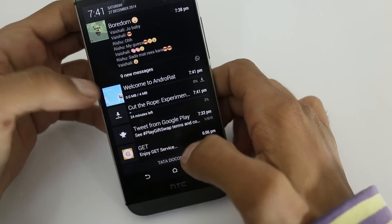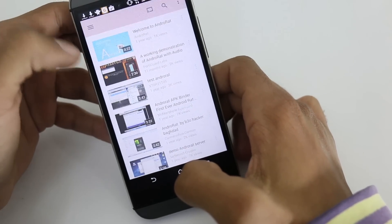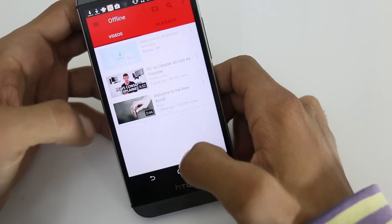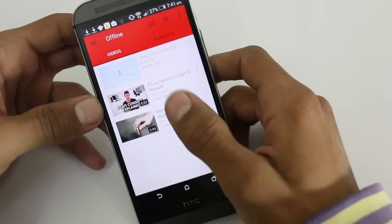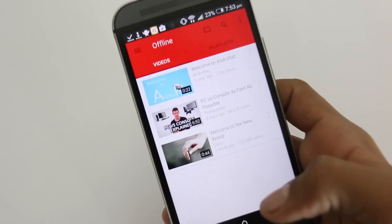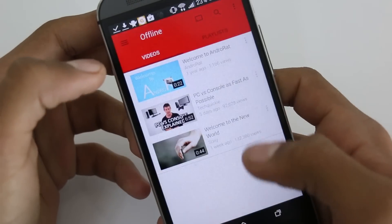You can see your offline videos which are downloading right here, and also here are the offline videos from the side menu. It's downloading and now it's done — as you can see it's downloaded. To watch this, just tap on it.